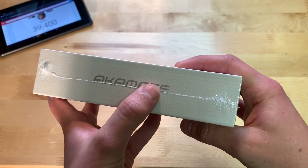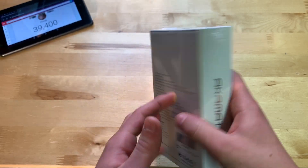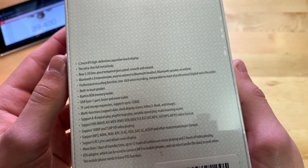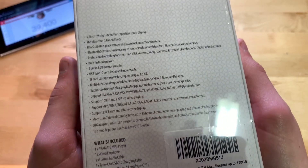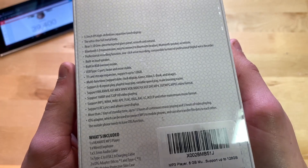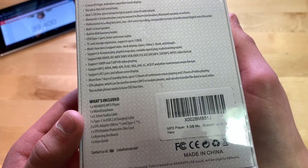On the sides you can see 'Akamate' and 'FX200,' same on the top and bottom. On the back we have the specifications: 3.5-inch touch display, ultra-thin metal body — quite nice — built-in speaker, 8 gigabytes of built-in memory, expandable up to 128 gigabytes.